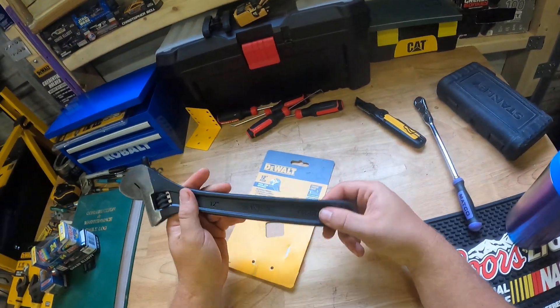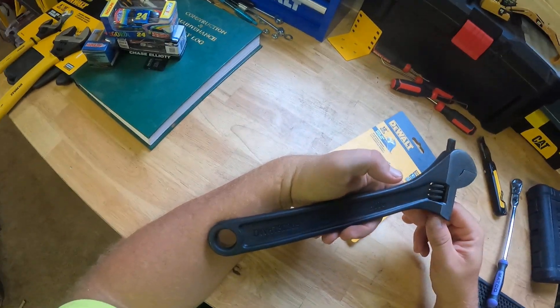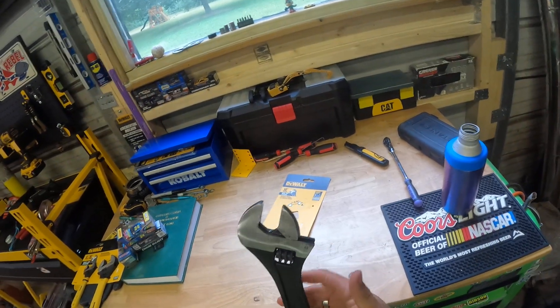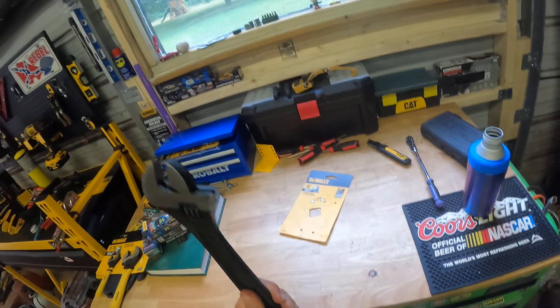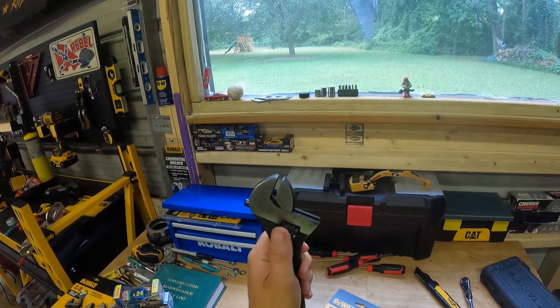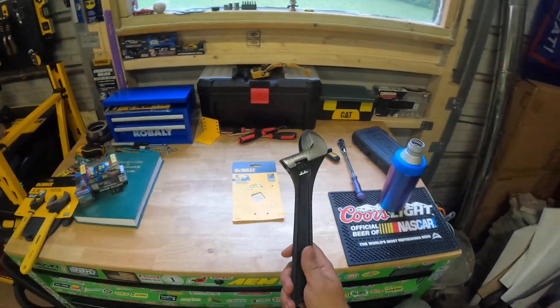Anyway, getting off subject — DeWalt. I just love DeWalt and their products. Expensive, but go on eBay and you can find it maybe 20 to 30 bucks cheaper. Still don't have anything to use it on yet, but it's a pretty good size thumb wrench.